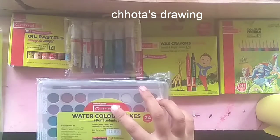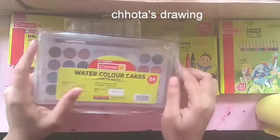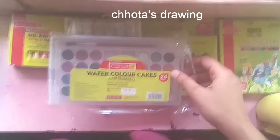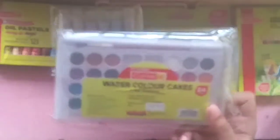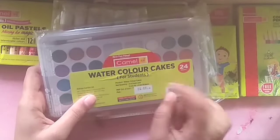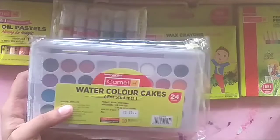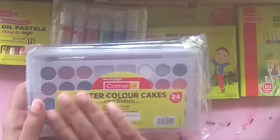Nice project. This is watercolor. There are 25 colors. Let's take a look at the watercolor paint — there are 24 to 25 colors.